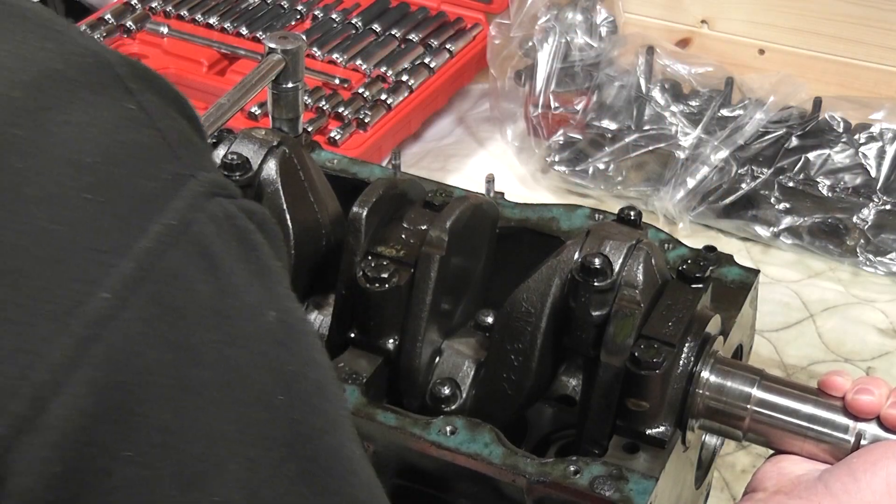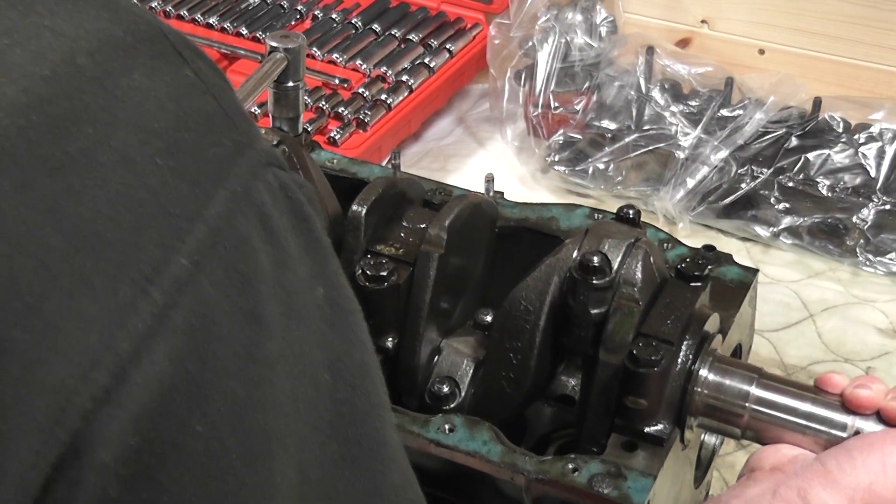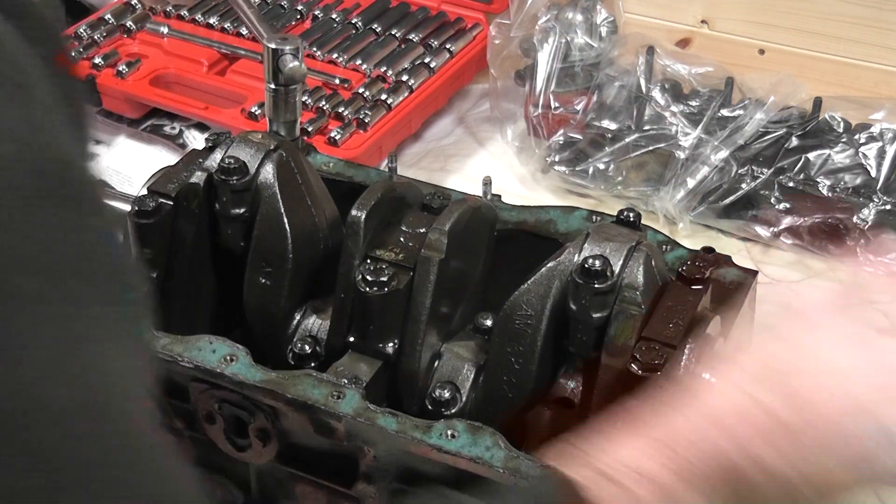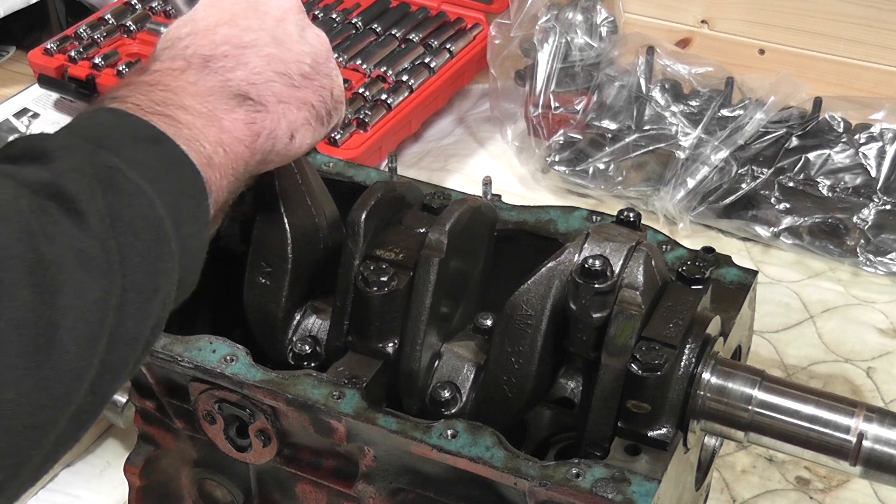I used a 12-point socket to remove the nuts from the Conrod bolts. I didn't actually realise I had such a socket until I looked in my toolbox, and found that the set I bought 30 years ago from the case catalogue were actually all 12-point sockets.